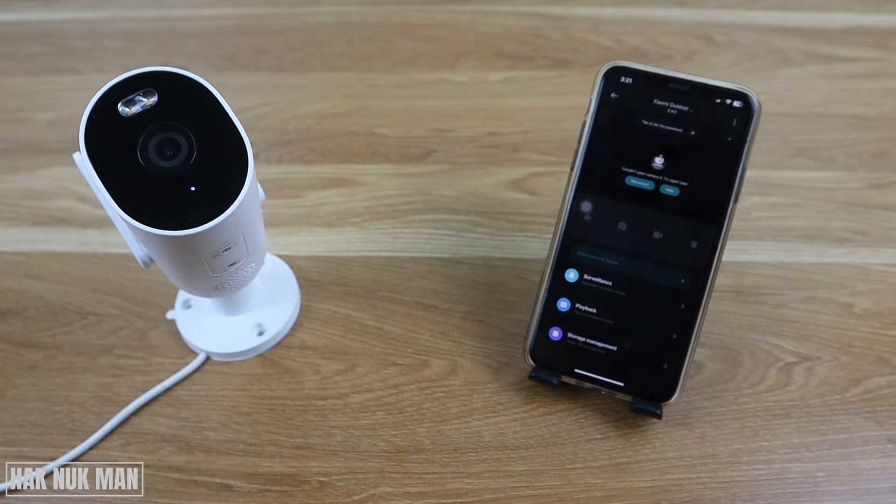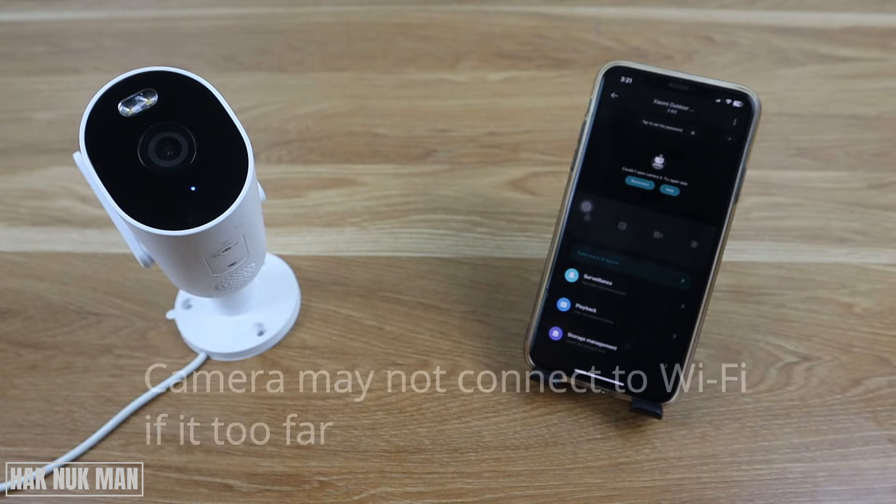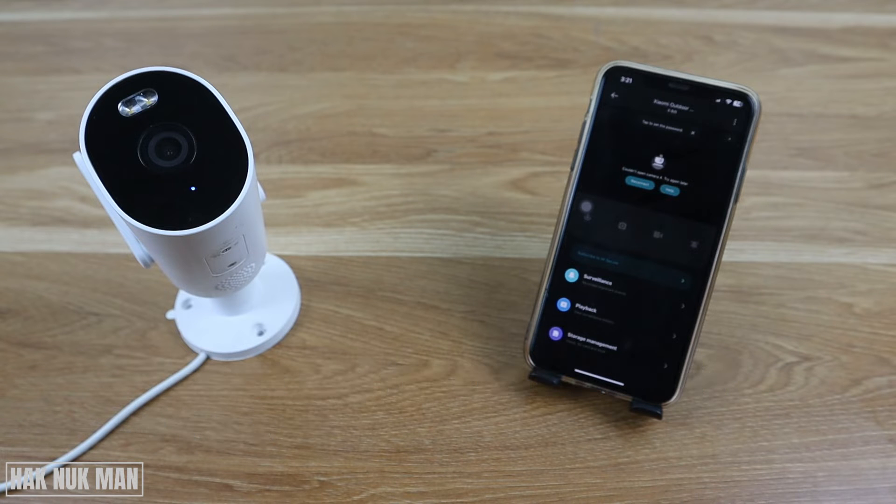On the other hand, if it happened during regular working, you should check your Wi-Fi range. For example, the camera or the Wi-Fi may have been moved to a far distance so the camera cannot connect. Or there may be something blocking the Wi-Fi signal. Also check other devices on the same Wi-Fi to see if it's still working properly.